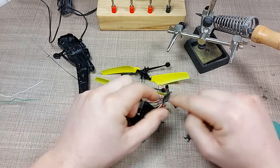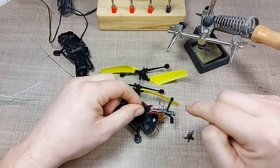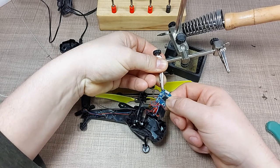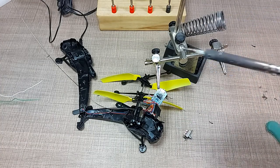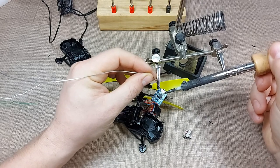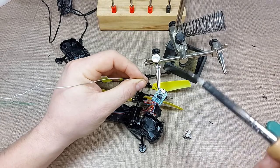Before going any further, I disconnected the positive wire coming out of the battery and isolated it so we don't accidentally short something and destroy the board. I'll try to mount the new switch here and see if we'll be able to remove the old switch. In theory we should be, but it might be destructive in the process. I'm adding a bit of fresh solder to the pads and I'll do the same on the other side as well.